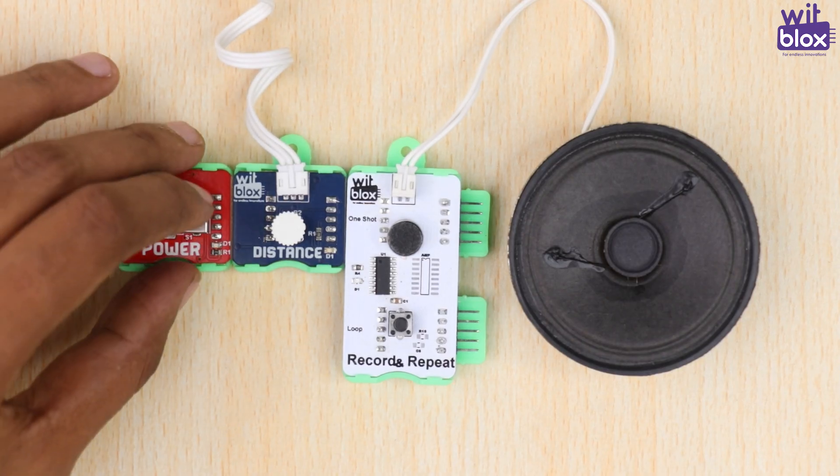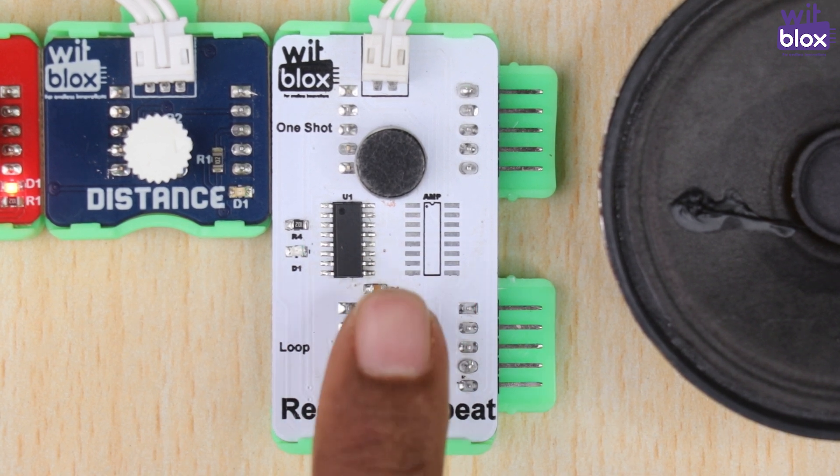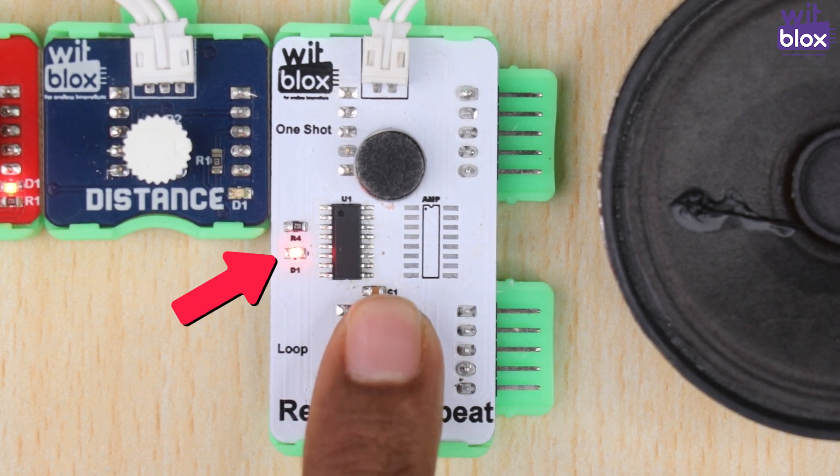Now, to record the message, all you have to do is press and hold the button on the record and repeat blocks. You will see a red light. This indicates that the block is recording. At this moment, you can record your message.